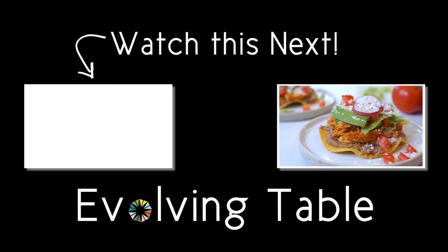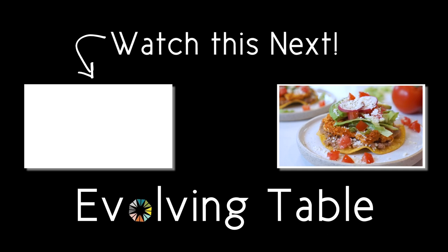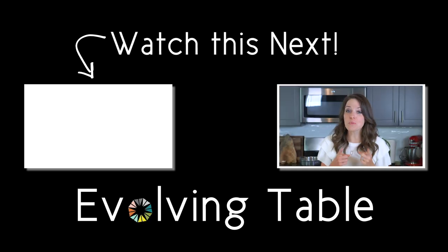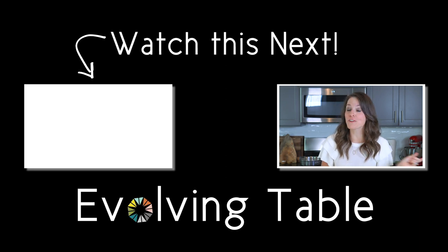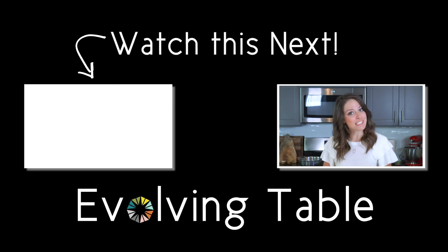These are so good. They're so crunchy, loaded with flavor from that homemade tinga sauce. And if you want a few more Mexican-inspired dishes, make sure you check out these other easy homemade recipes. Thanks so much for hanging out. I'll see you in the next one.